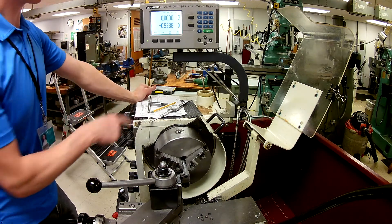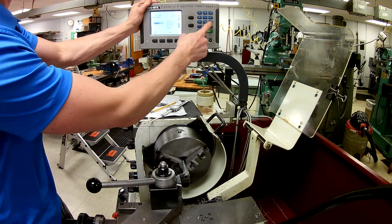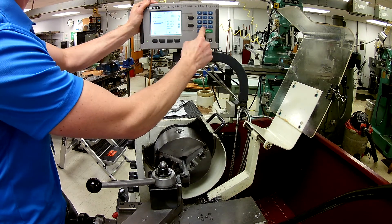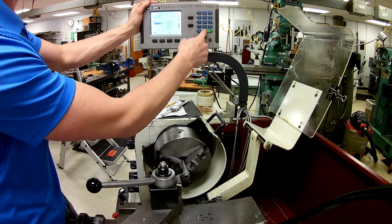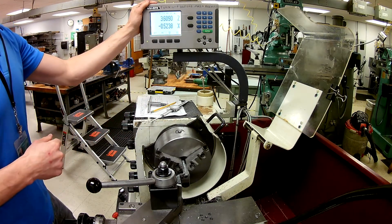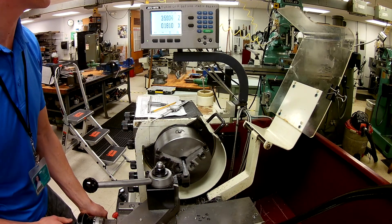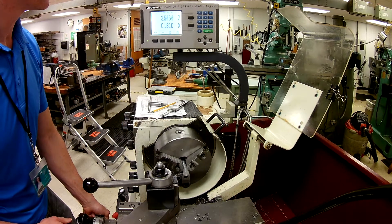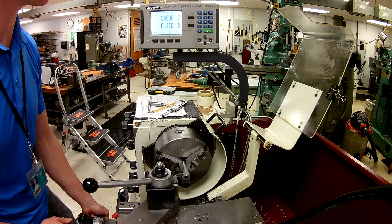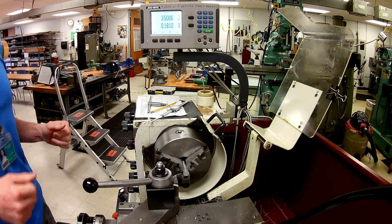Why did I take a measurement earlier? I got 3.609. So now what I can do is enter Z 3.609, and enter. Now this is showing me 3.609. So if I back up and start cranking in, you'll notice it's going down. These numbers here correspond to the actual length. As long as I face this down and get to 3.5, I should be right on the money.